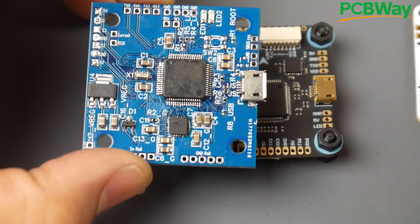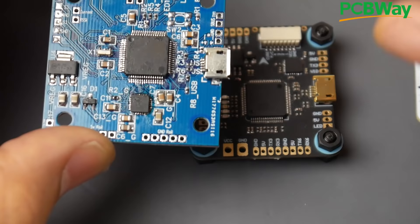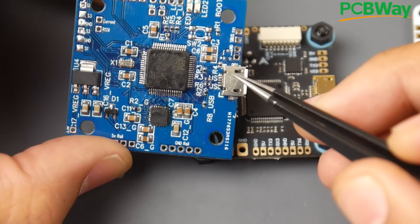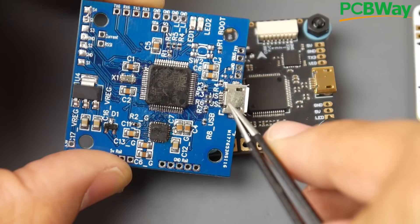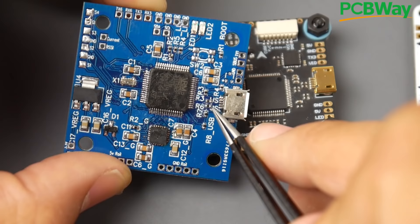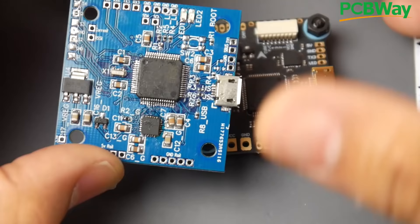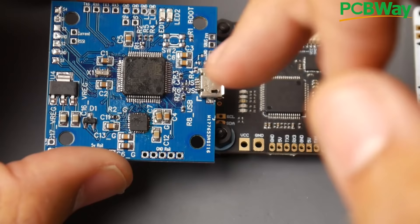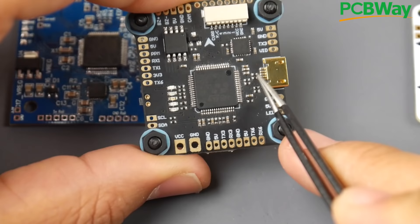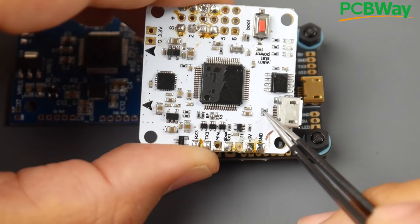We also need a USB port. What's really nice about the STM32 microcontroller units is that they don't need a separate IC for USB-to-serial communication. All you need is the USB port — it has a transmit and receive pin on the USB. In order for it to initialize the correct protocol to speak with USB, it just needs two 22-ohm resistors. Those tell it the speed and how it's going to communicate. That's all you need — just read the datasheet.